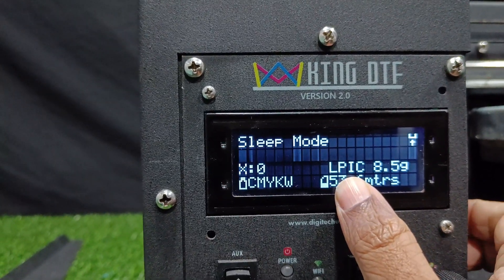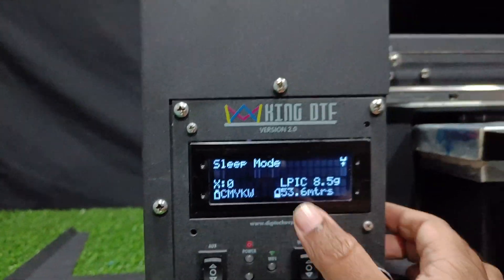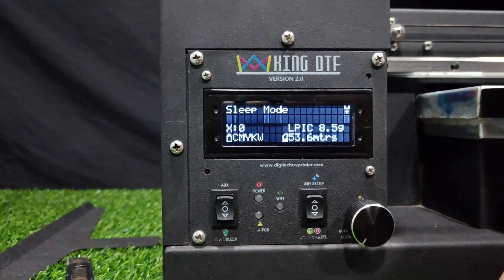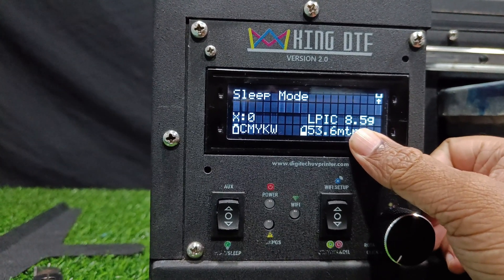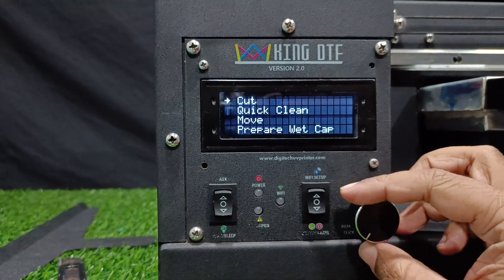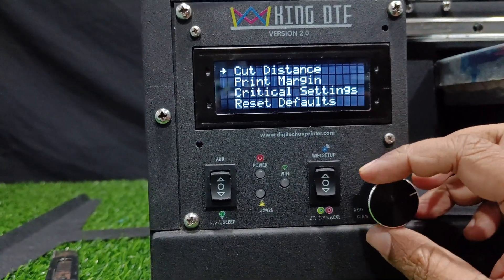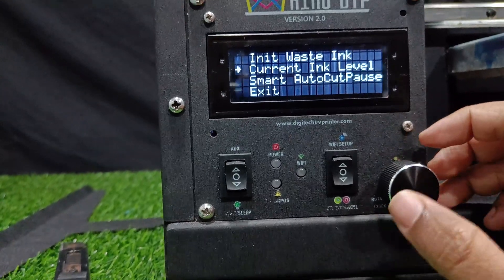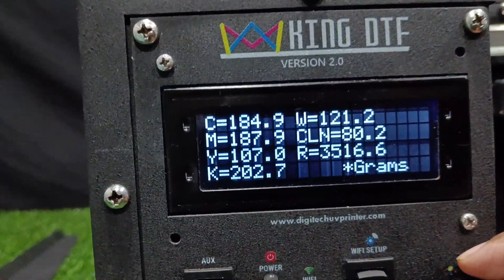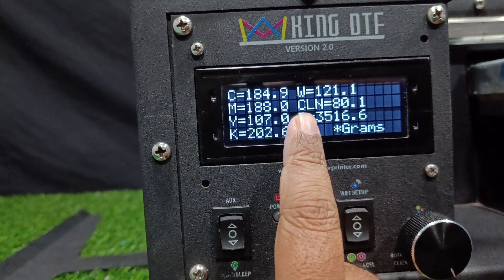This is the LPIC — Large Print Ink Consumption feature. Once your print is completed, it will show you how much grams of ink were consumed in that print, so you can get an idea of the print cost. In the menu, you can go into the current ink level option, and it will show you all the ink levels in grams — this is for CMYK, white, and cleaner.